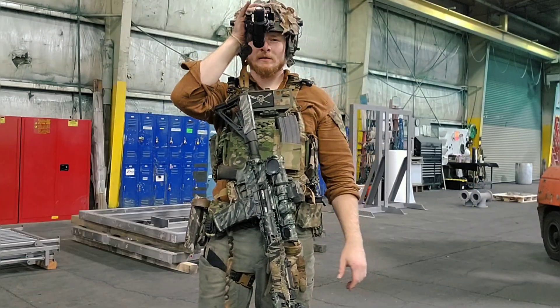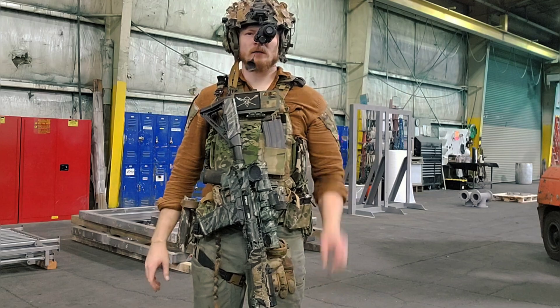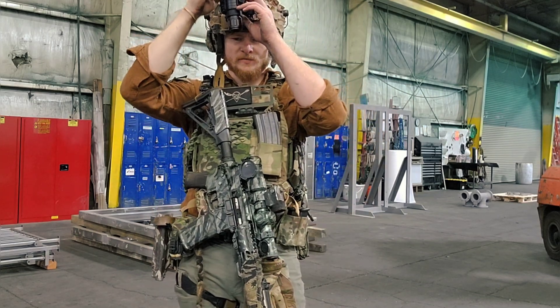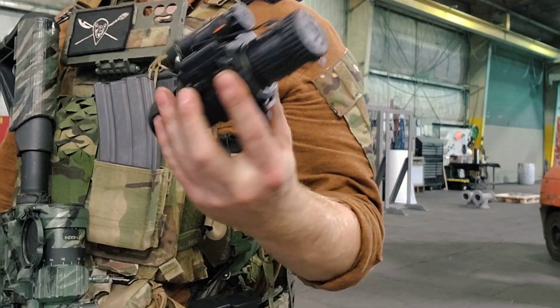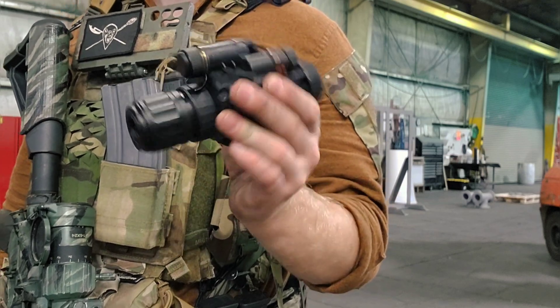If I drop it down here, I can flip it and now I'm looking through my left eye. In comparison to a PVS-14, this is a little bit longer and a little bit heavier. But for about half the price, in my opinion, it's worth it.